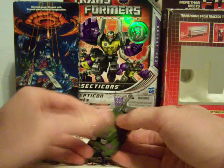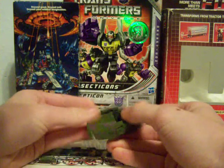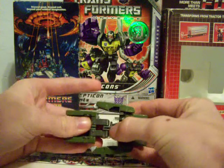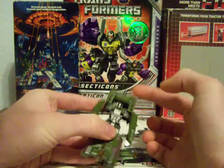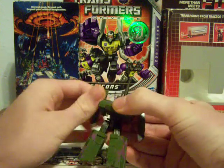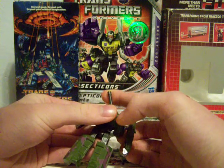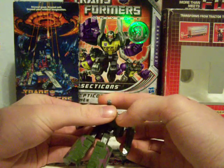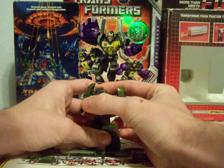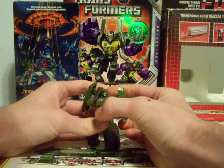To transform him, you want to split the turret in half, then fold the legs out, flip down the front of the tank, straighten the arms out, and then fold the barrel down while turning his head forward. And there you have Universe Legends Megatron.